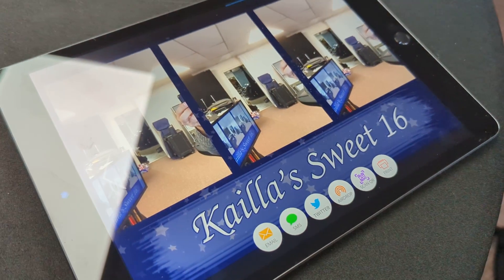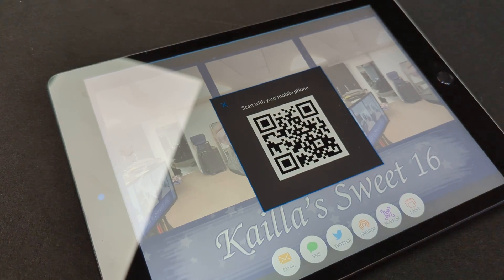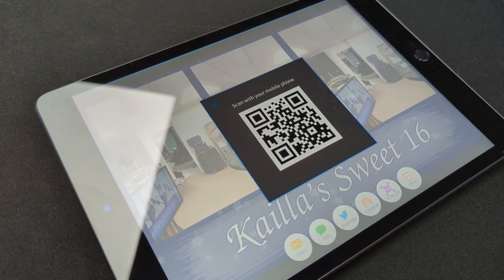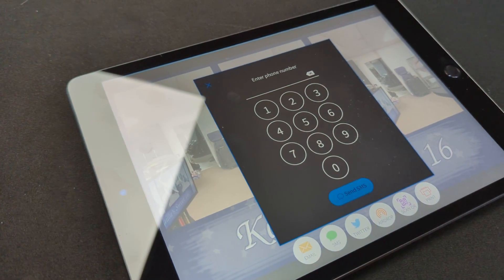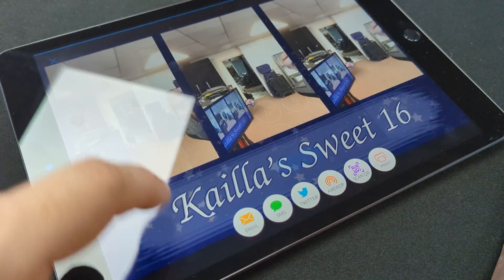I don't have a printer set up right now, so that would obviously be turned off. The QR code is connected to the internet here, so it will show quickly — if you don't have internet, you're not going to get the QR code option. SMS lets you text the picture to them, and email lets you email the picture.